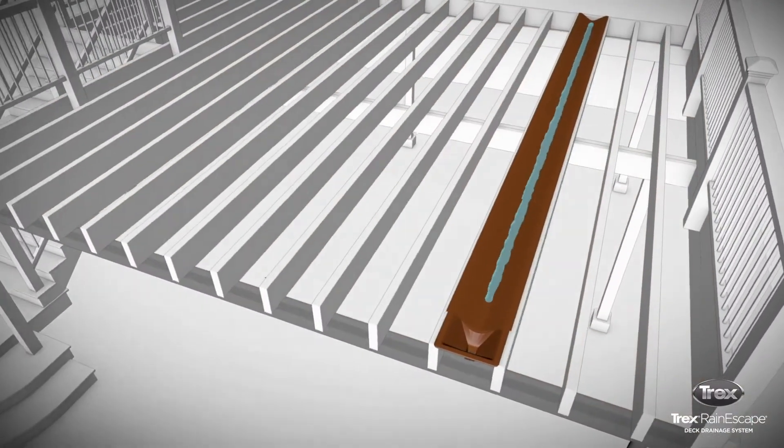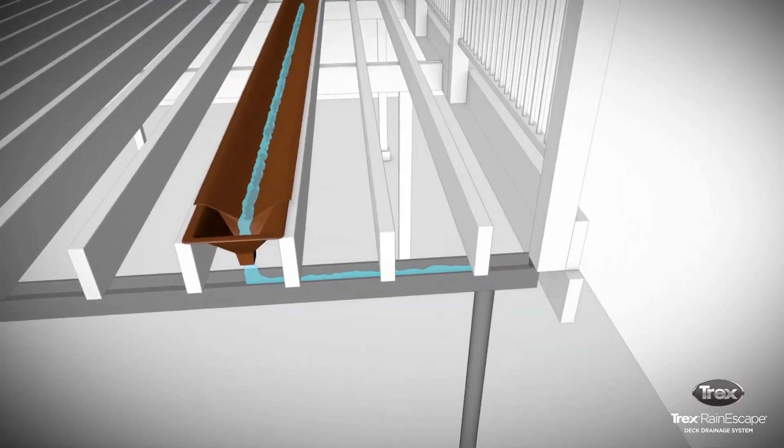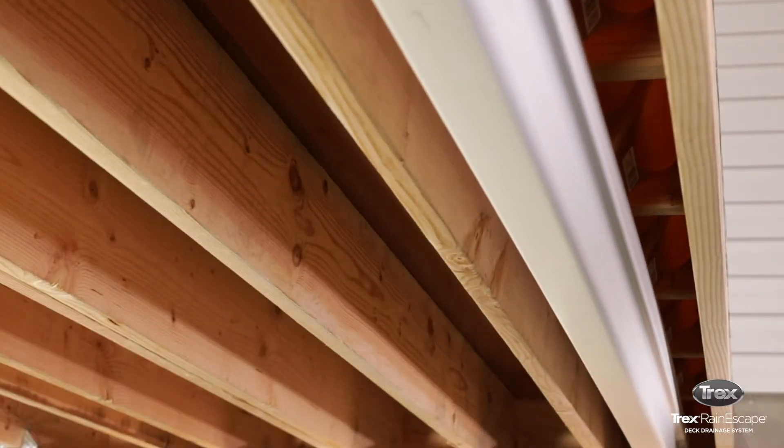The first option is to have the second-story downspout dump directly onto the deck and through the rain escape system. Keep in mind the amount of water that could potentially flow into the gutter line, and make sure the gutter line can handle the volume.